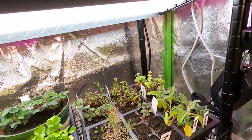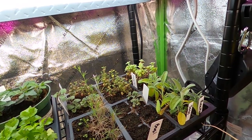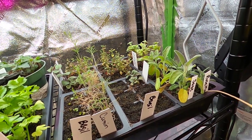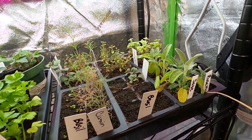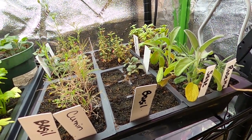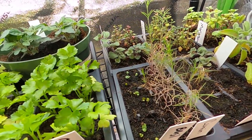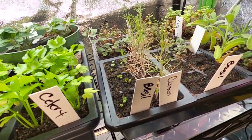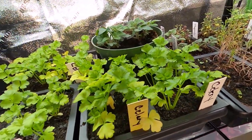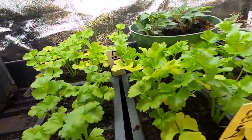On this level down here I have all of my herbs growing nicely — everything looks really healthy. Last week we planted basil from two different name brands, and I'm glad I did because one particular brand did not germinate at all. But this basil here has broken ground and it looks really good. Here I have all of my celery and it's doing excellent — nice, green, thick, healthy stems.